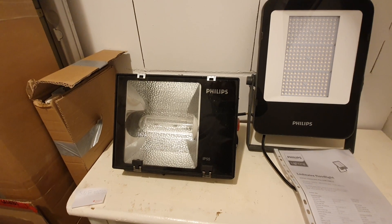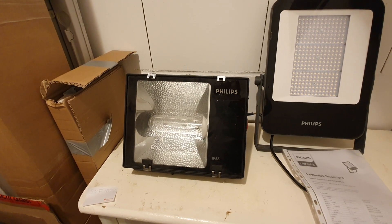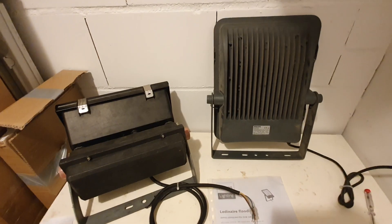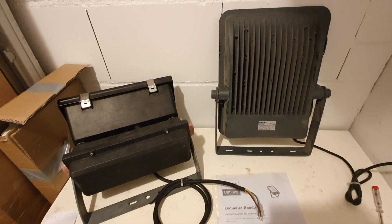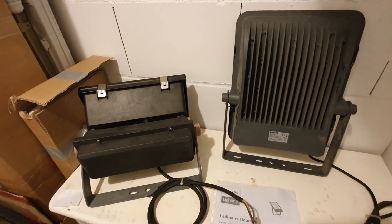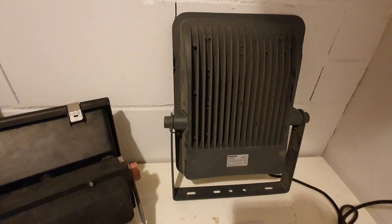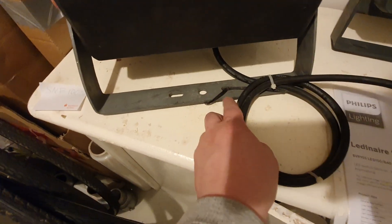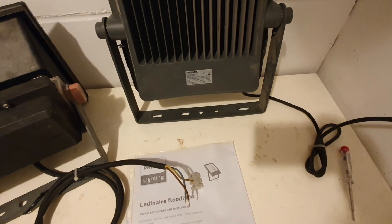Let's turn them around and see the back of these fixtures and compare them. These floodlights are pretty similar in size — the LED one is of course a lot more flat. The mounting holes seem pretty standard and are pretty much the same on both.